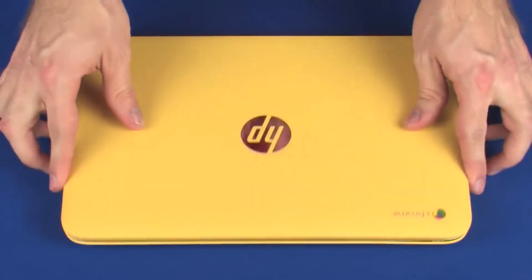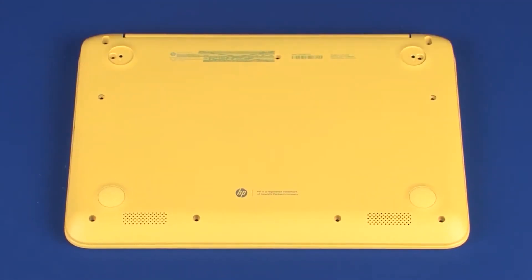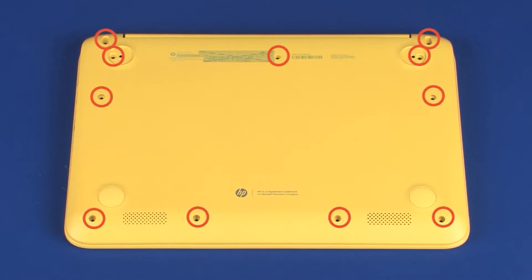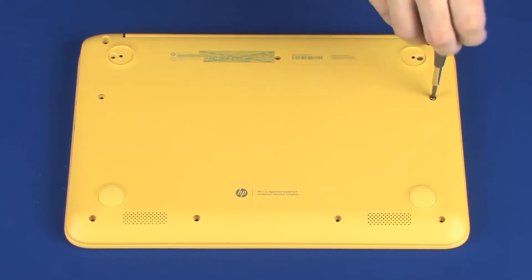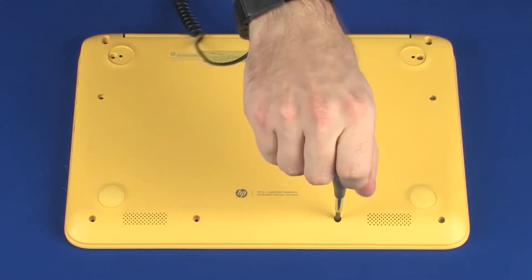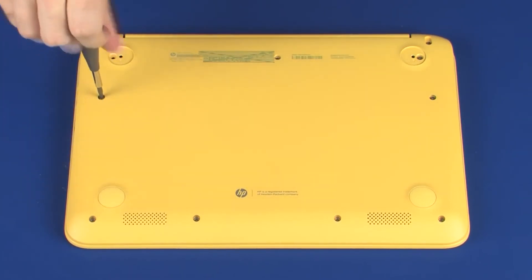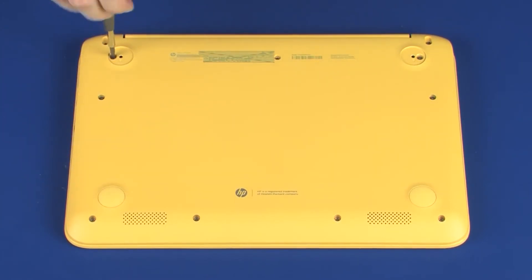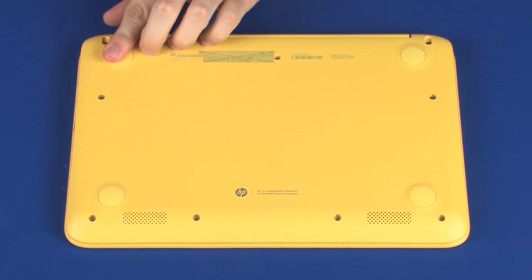Close the display panel and turn the notebook over. Replace the eleven 6.5 mm P1 Phillips-head screws that secure the top cover to the base enclosure. Place the two rear rubber feet into position on the base enclosure.